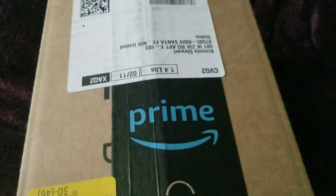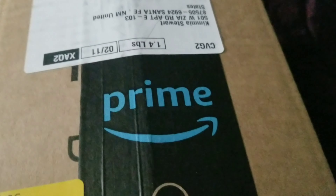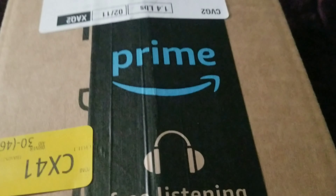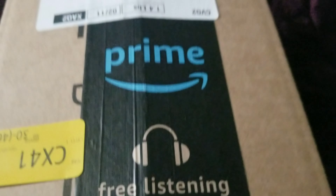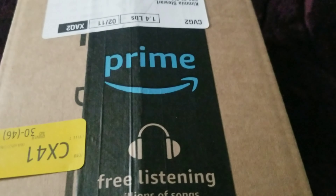Well, hello everybody. It's Saturday and I just got a package from Amazon. I only ordered it like maybe two days ago I think. It's already here. They delivered it to my door this morning, not too long ago. I'm going to do the unboxing of it.